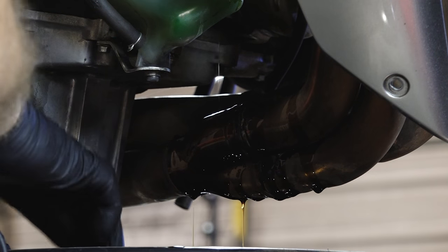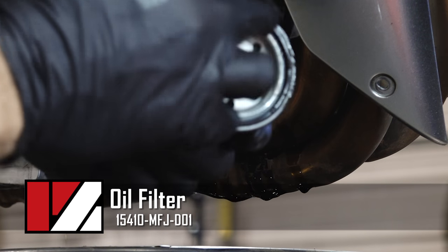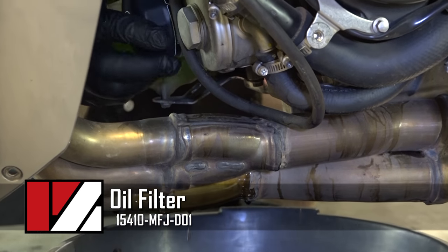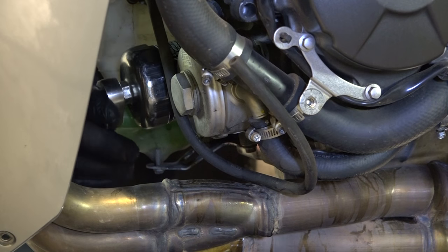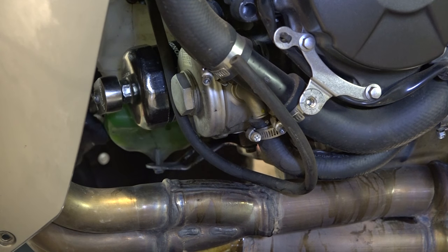When you're reinstalling the oil filter, you want to get just a little dab of oil and go around the O-ring. Use your wrench to snug it back up, but don't get carried away — it doesn't have to be that tight. About right there.